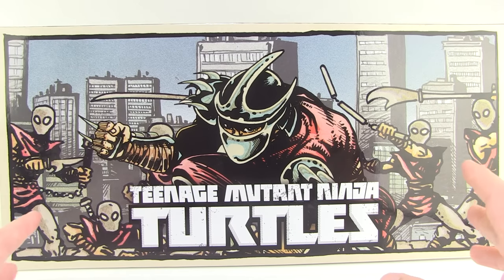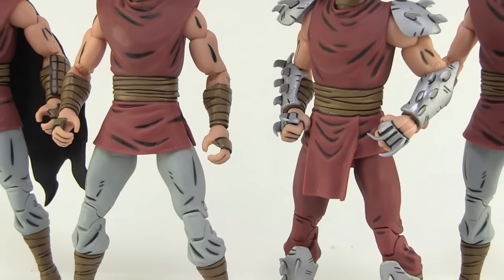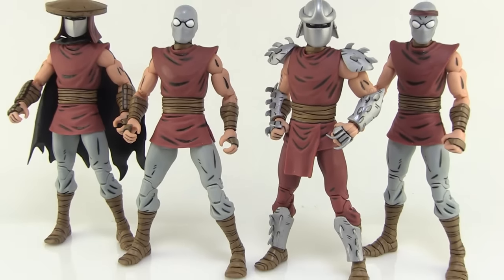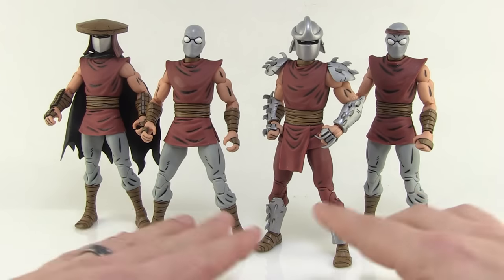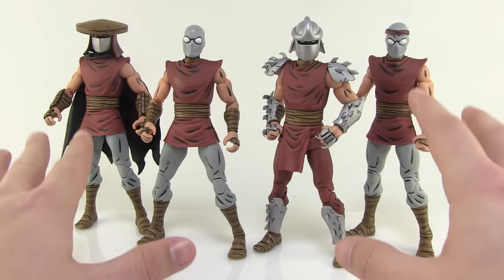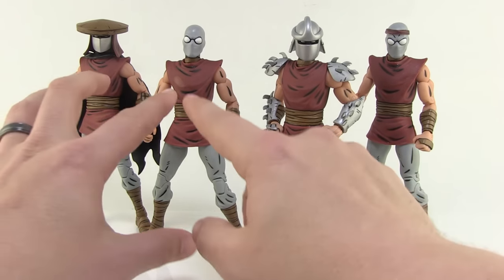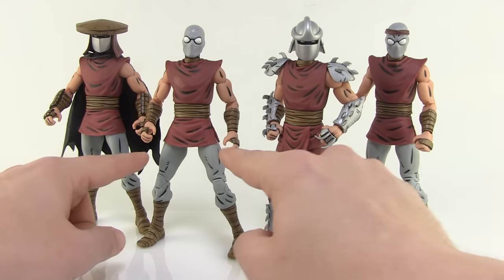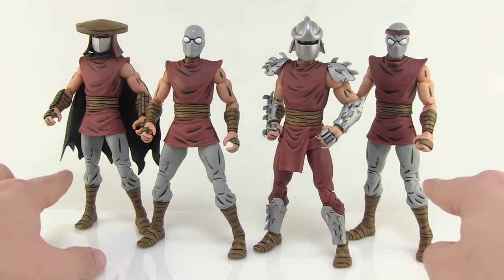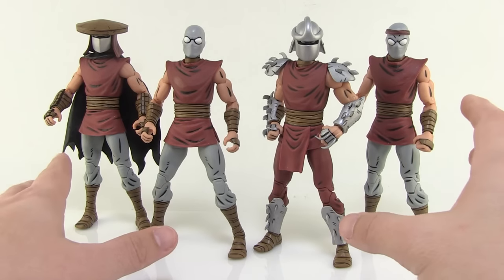I'm going to open this up, pull those figures out, and take a closer look at them. All right, so we've got Shredder and the Foot Clan outside of that box. We'll go ahead and start by looking at the overall sculpts. The figures do share very similar sculpts between the bodies because they're all very similar — especially with the Foot Soldiers, they all share that same upper torso. The legs and everything are shared across the board with all of these guys. Very similar builds, but it totally works for these particular costumes.